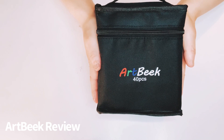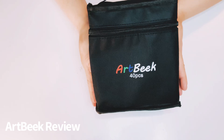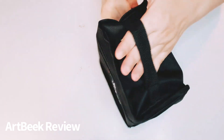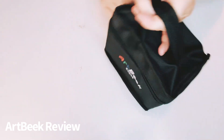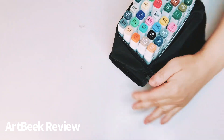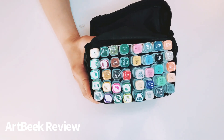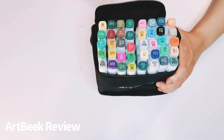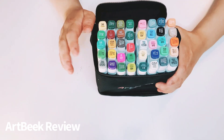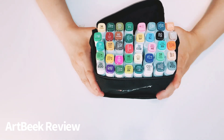It comes in this black bag and it has their logo — Artbeak — and it's a 40-piece alcohol markers set with a handle. It's a cute bag. When you open it up, these are the beautiful markers. Even the ones I used from Artbeak before, they work perfectly. None of the inks got dried out. They're fabulous.